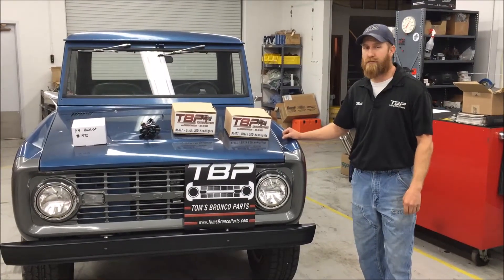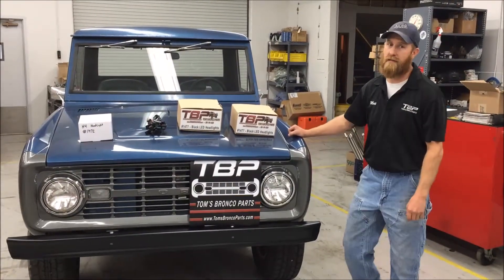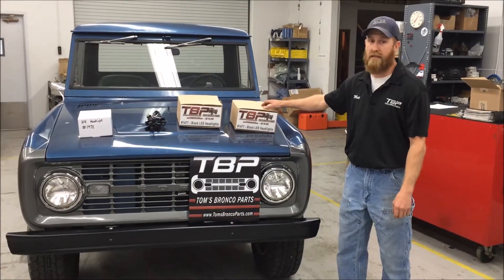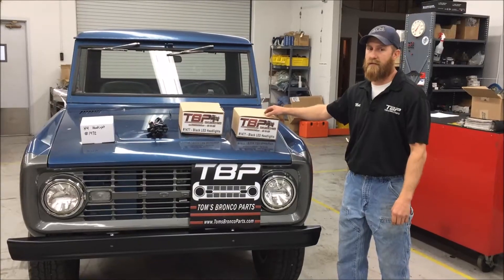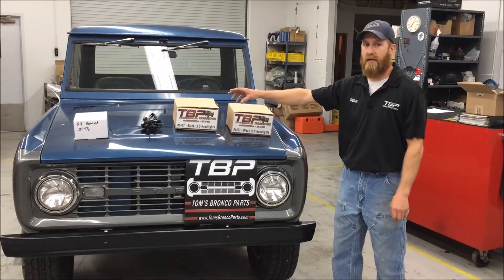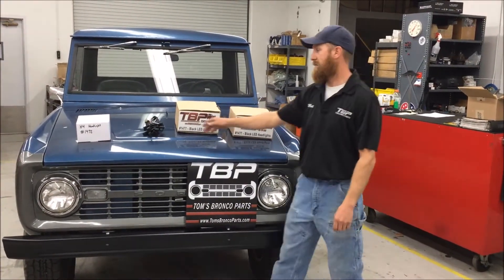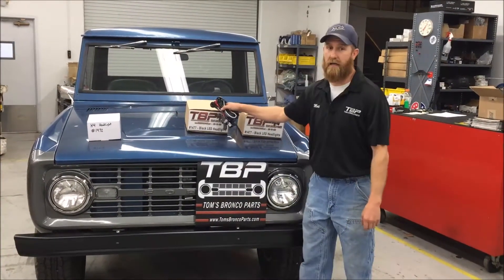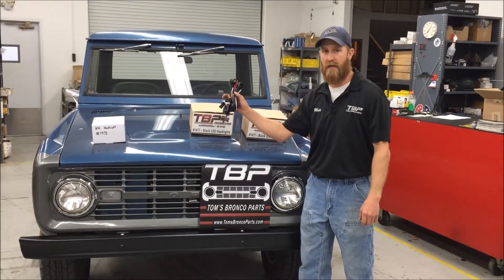This is episode 4 of Thomas Runkbarth's Tech Time. Today we're going to be discussing the H4 headlights, the H4 headlight harness, and some LED headlights. The part number is 1477 for the LEDs, 1473 for the H4 conversion headlight, and 1471 for the harness. This relay harness will control either the H4s or any LED light we have available, so it's going to fit any application headlight that we have in stock.